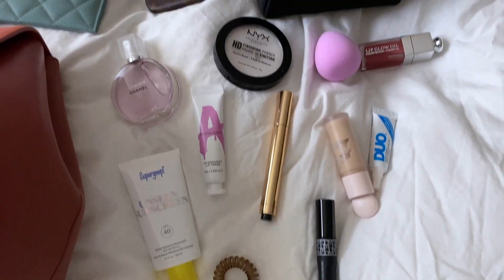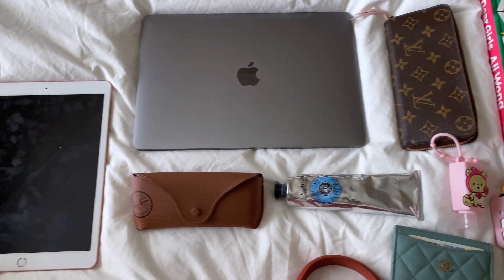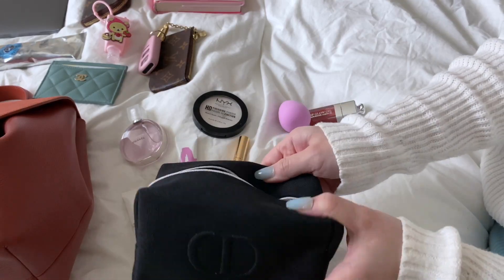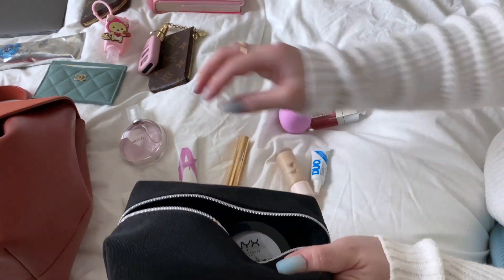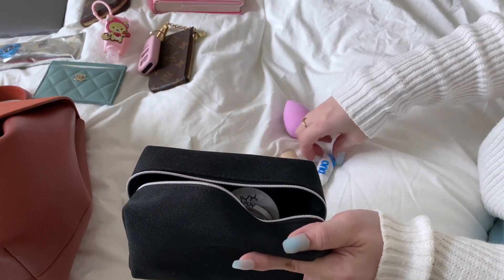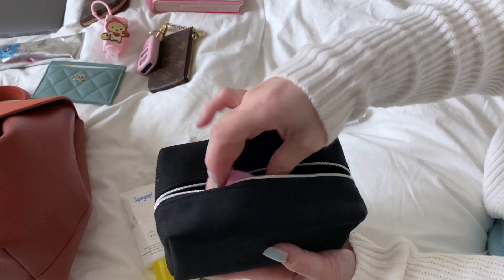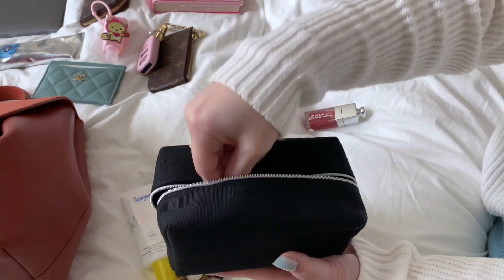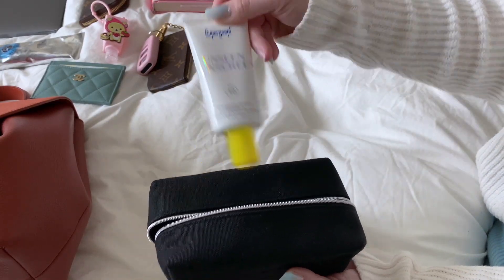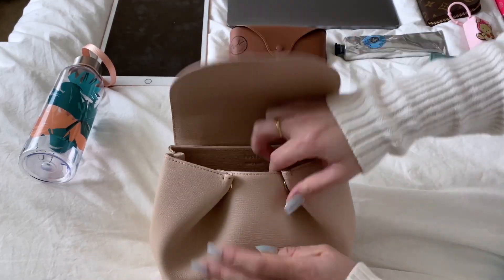So this is going to be everything we're able to squeeze into the bag — laptops, full-size wallets, books, iPads, card holders, makeup, things like that. It makes the most sense to put all of the cosmetics into the cosmetic pouch first. Honestly I don't carry around this much stuff, but for the sake of this video this is what we're doing. Eyelash glue is a must, along with Rare Beauty concealer, a beauty sponge, some chapstick, a lip glow oil, and of course some mascara. Sunscreen is also a necessity, and a hair tie.